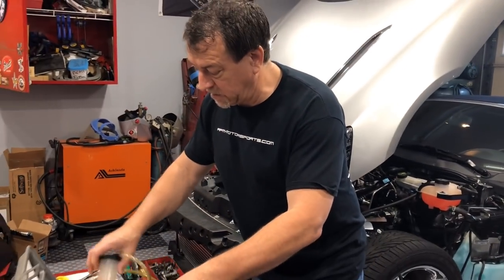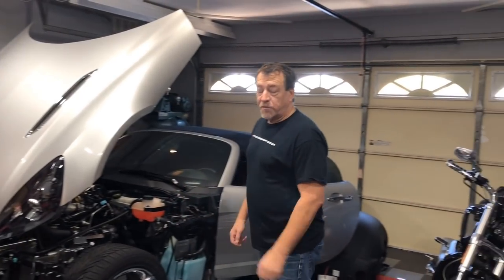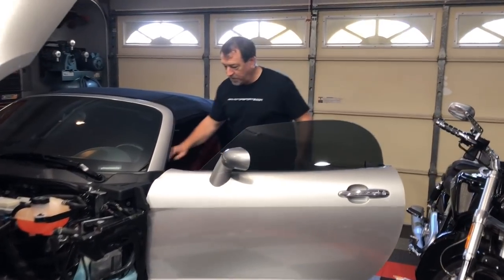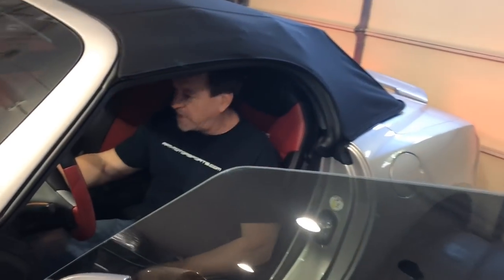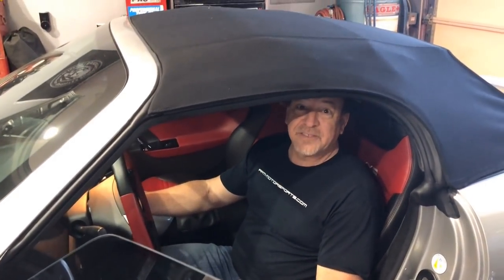This is a Craftsman brake bleeding tool — very inexpensive, about $30, and it works fairly well. Now that we've got it all buttoned up, let's see if it starts. Hopefully it'll be a first-time try. Let the fuel pressure build up... and we have success.